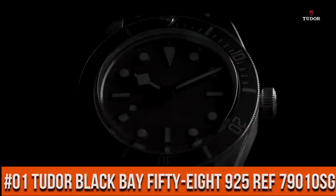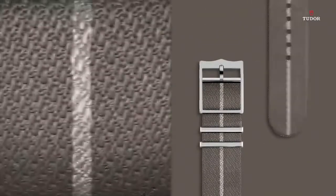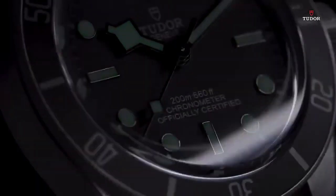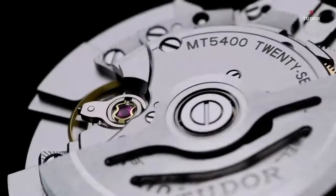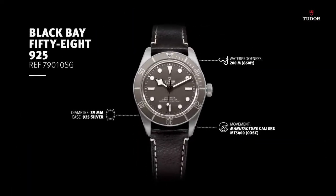Number 1. Open case back with sapphire crystal. Unidirectional rotatable bezel. Water resistant depth is 200 meters. Power reserve is approximately 70 hours.